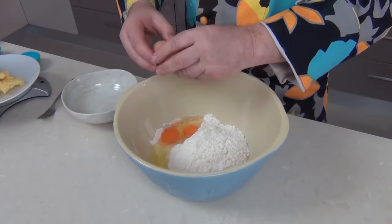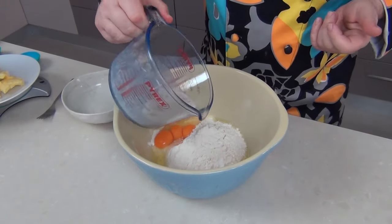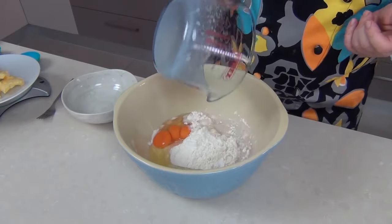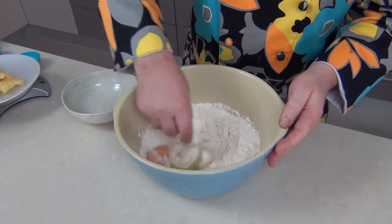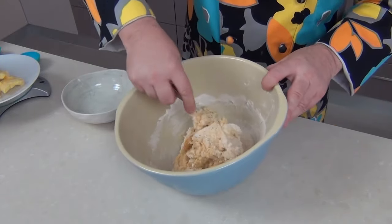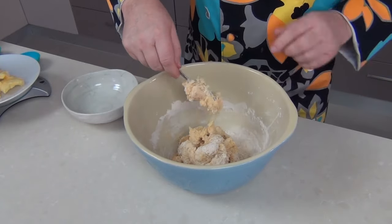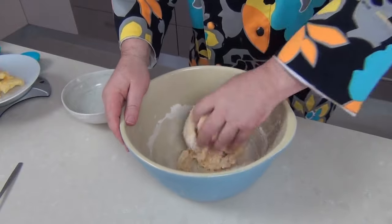Just going to break the eggs into the flour, and hopefully by now your yeast has started to bubble a little bit. Just going to pour that in there with the sugar and milk, then take a fork and start to mix this together. You are going to end up with quite a sticky dough. I don't like to start with my hands straight away because this is going to get messy enough as it is. Time now to draw that dough together.